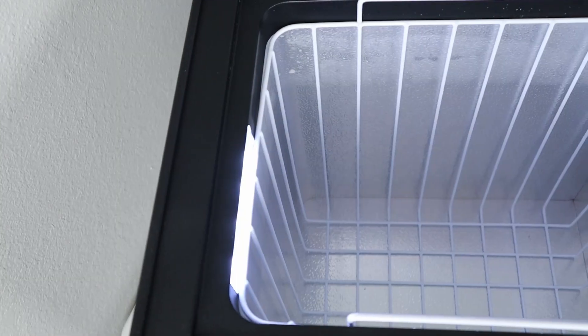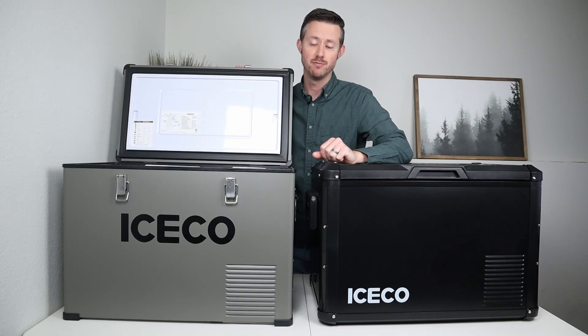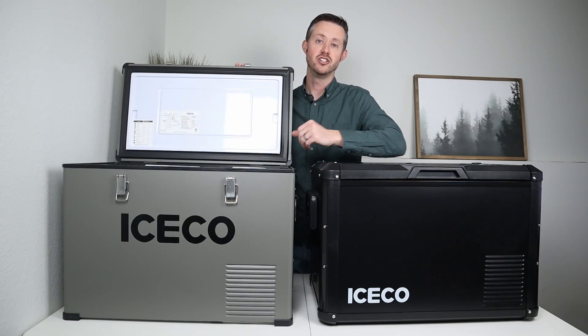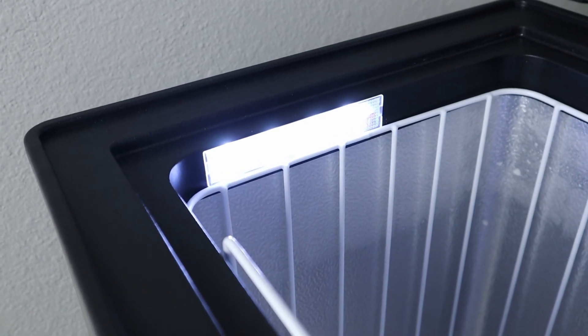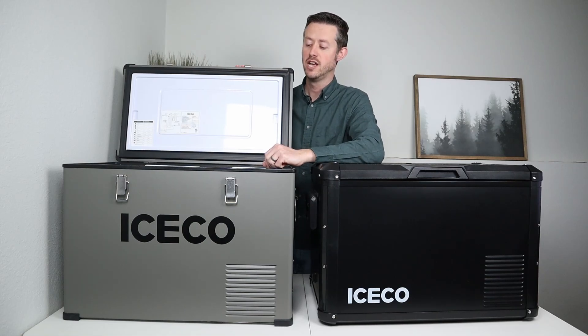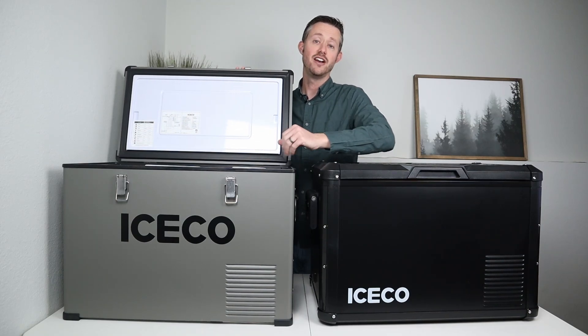Starting with the VL45, this is an open chest-style design with one zone and no dividers. Whatever temperature you set on the display will be the temperature inside the fridge. Iceco placed the temperature sensor in the middle area because in a chest-style fridge there's variation — the bottom is colder since cold air sinks. The inside is lined with metal for efficiency, has a bright LED light, and two removable baskets. The baskets allow you to unload the fridge to move it when fully weighted — it can reach 100 pounds.